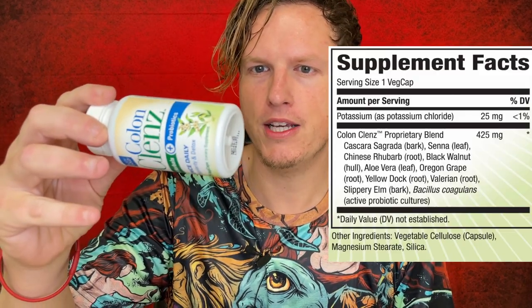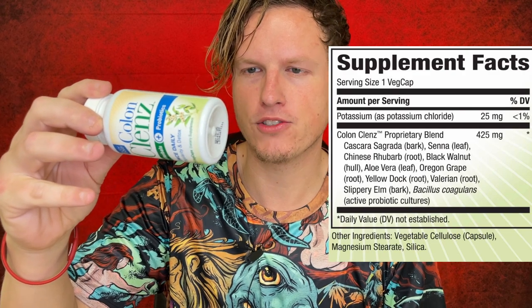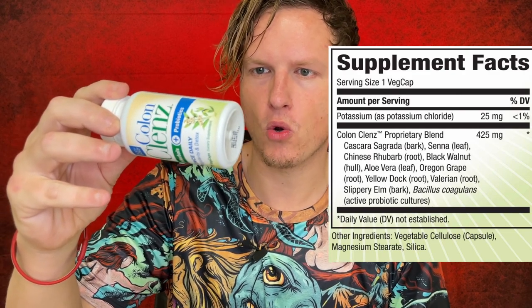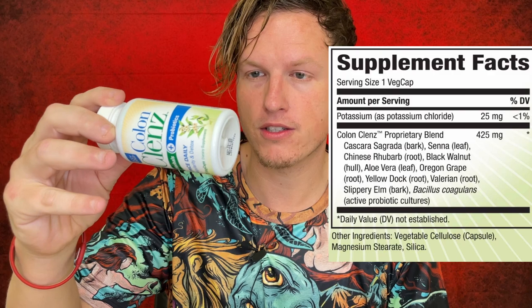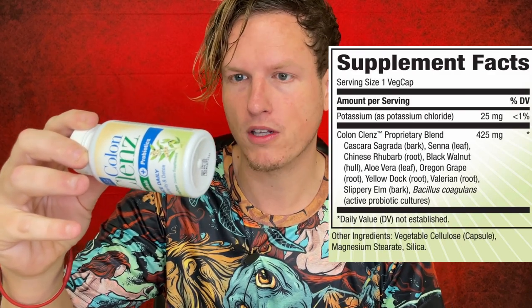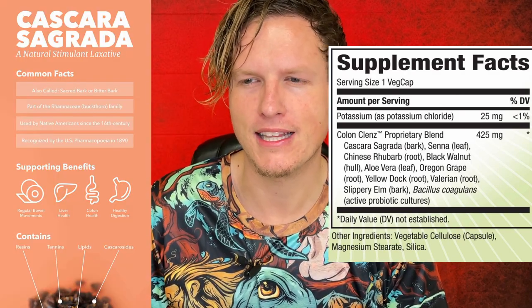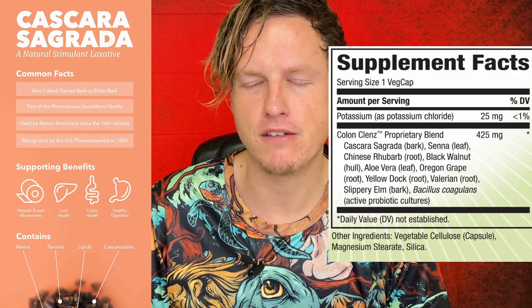I'm going to go over the ingredients really quick — I'll try to put them on screen. You've got Chinese rhubarb, I'm not really sure what that is. Black walnut, which is in quite a few colon cleanse products. Aloe vera, which is really good for the stomach and also in a lot of colon cleanse products. Cascara sagrada, which is a known stimulant laxative that I find pretty effective.